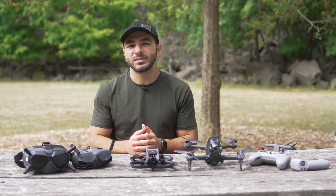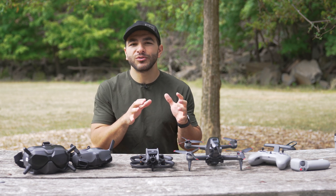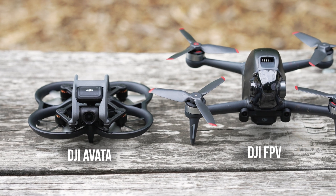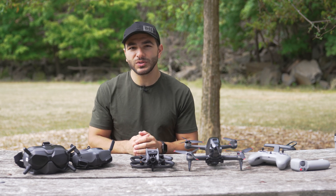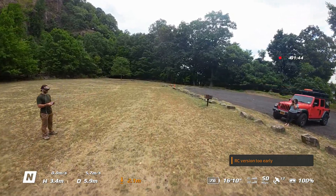There are multiple ways to fly FPV, whether you're flying a custom-built drone or a DJI drone like the DJI FPV or Avada, both of which have their place. Fortunately for beginners, DJI provides multiple safety features that allow you to get into the hobby without much of a learning curve. Avada has multiple flight modes like Normal mode and Sport that allow you to fly the drone just like any other GPS drone.